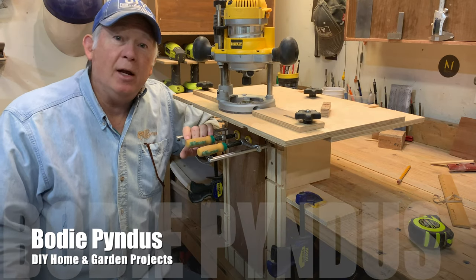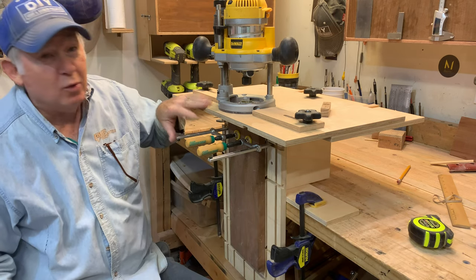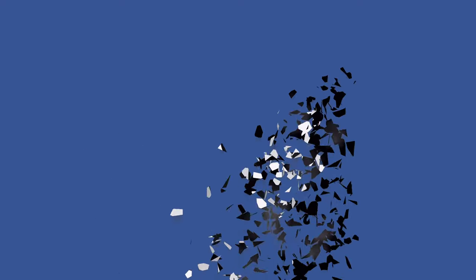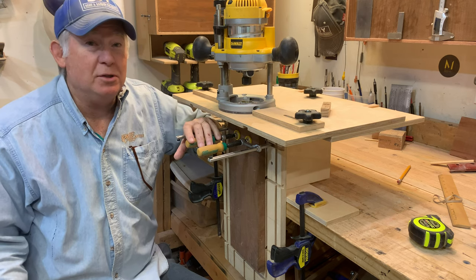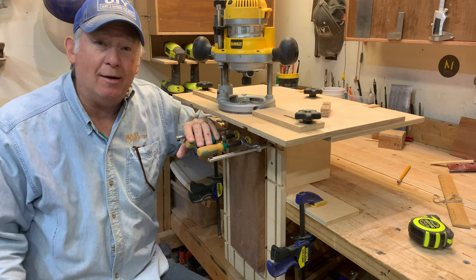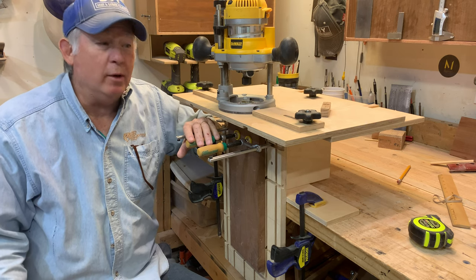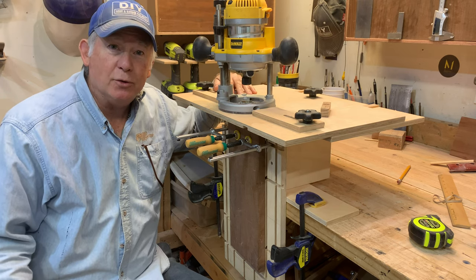In my last video, I designed and built a whisk table. I cut some mortises in the legs using this jig and had a request asking how I built it. Well, let's start off with why I built it. There are other mortising jigs on the market you can purchase. The top end, Lee makes one for $1,200. You can buy one at Rockler for $400, or buy plans for $9.50 from Philip Morley. I'm going to show you how I built mine so you can build yours too.